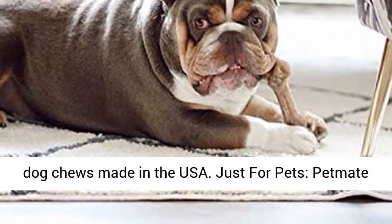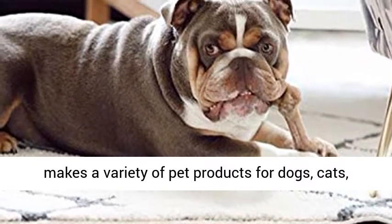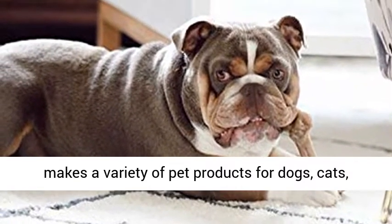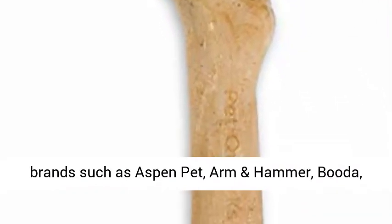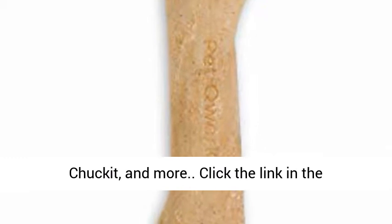Just for pets — Pet Mate makes a variety of pet products for dogs, cats, birds, and other furry friends. Check out our brands such as Aspen Pet, Arm & Hammer, Buddha, Chuck It, and more.